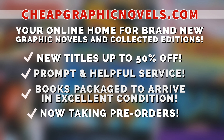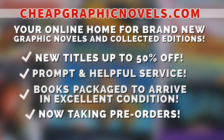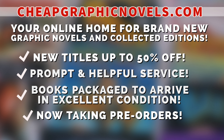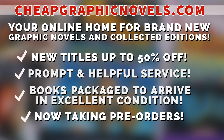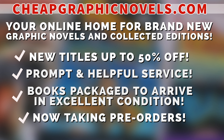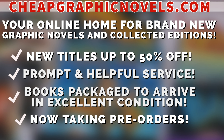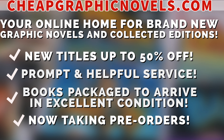If you're interested in purchasing this book, check out our sponsor CheapGraphicNovels.com — your online home for graphic novels and collected editions up to 50% off cover price, with excellent shipping and prompt, helpful service. Check out their bargain deals for up to 90% off cover price. CGN also takes pre-orders. Currently running a special promotion: if you're a first-time customer, after receiving your order confirmation email, reply back and let them know Near Mint Condition sent you — they'll apply a free shipping promotional credit to your next order in the US.